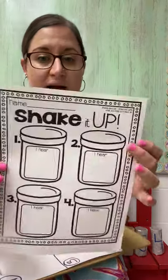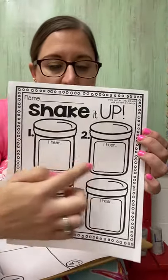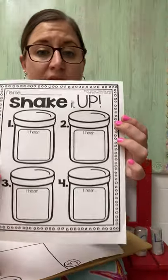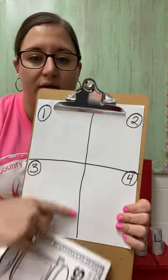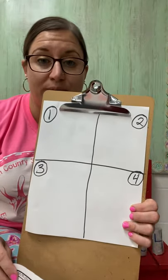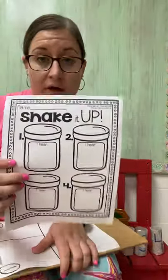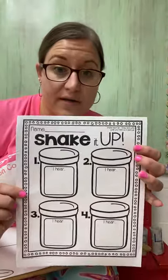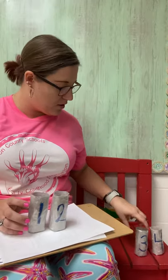Some of you guys may have printed out our shake it up paper. Make sure you have your name on it. We have our four boxes that say 'I hear.' Or if you don't have that, you can do it on a plain piece of paper. Draw two lines across your paper and write one, two, three, and four. In each of these boxes you are going to try to guess — you may either draw it or write it — what you think you are hearing. I have my four tubes here that say the numbers one, two, three, and four.